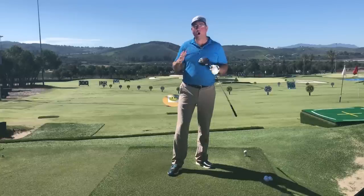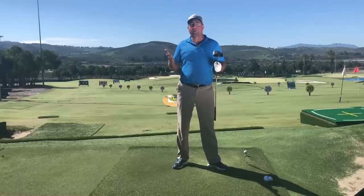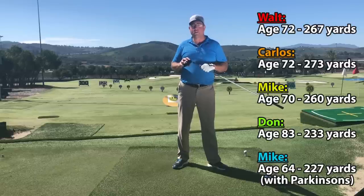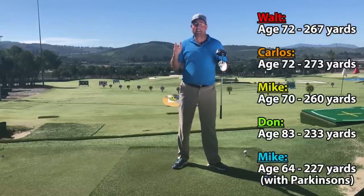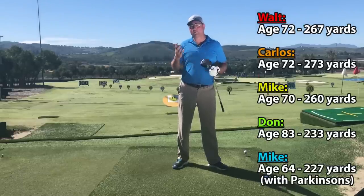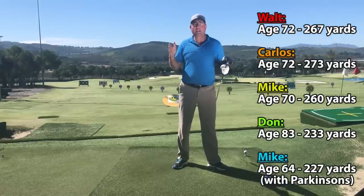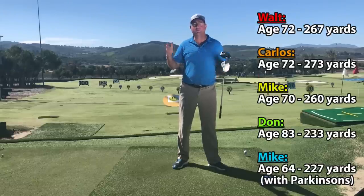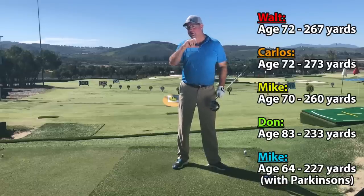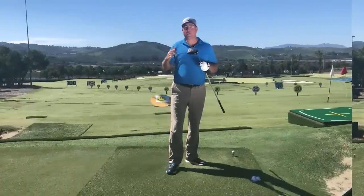One of my favorite students, Walt, is now 72 years old. He used this technique to hit a drive out to 267 yards and consistently hits over 250. He was never a great golfer — he had a horrible slice and couldn't hit the ball over 180 yards. Now he's hitting over 250 using this exact technique.